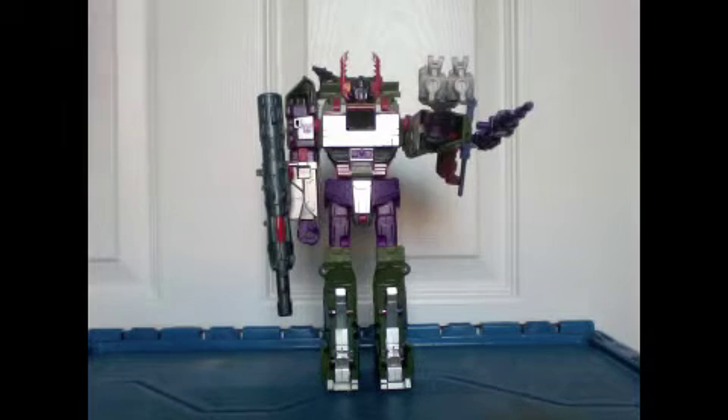Hello, this is Vampire here with yet another video on Generations Armada Megatron. There's already a ton of videos on YouTube about this guy, and yeah, I think almost all of them are reviews — people just doing excellent jobs reviewing this figure. In this video, I want to take it in a completely different tangent and just talk about why I like this figure so much.